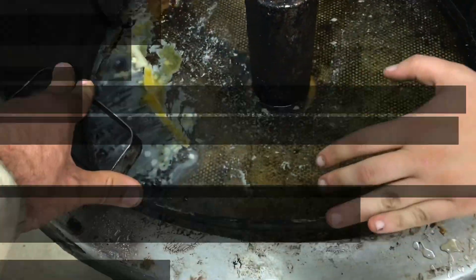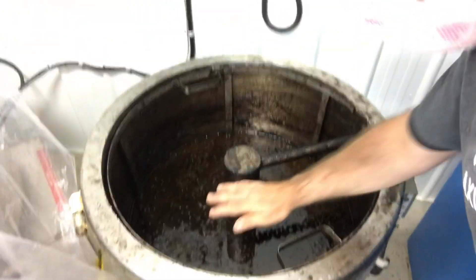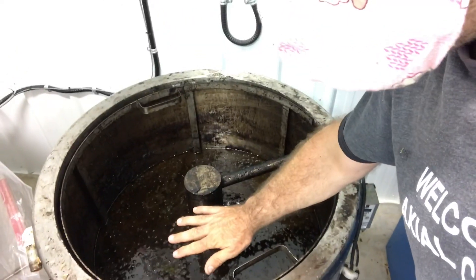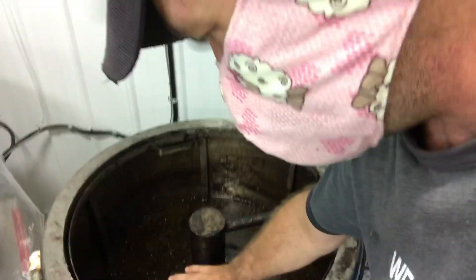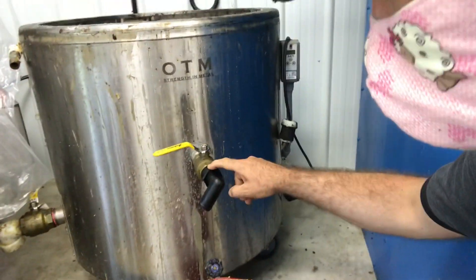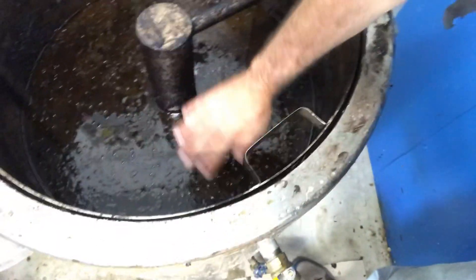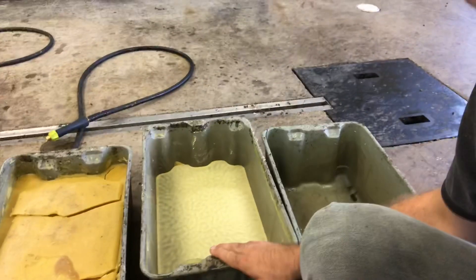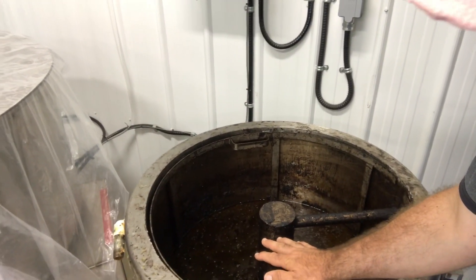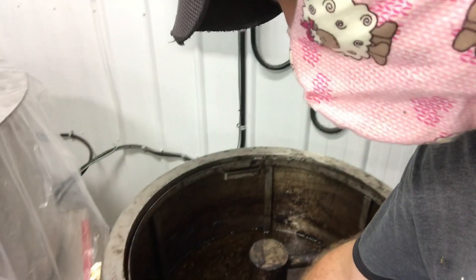We'll cook the slum overnight. We've pressed out the slum — the slum is sitting in water and this screen is holding it down in that water — and all night it cooked out the wax. The wax floats up on top; Carrie has tapped the wax off out of this valve which catches that top layer of wax. Now we've turned off the unit and it's going to slowly cool.